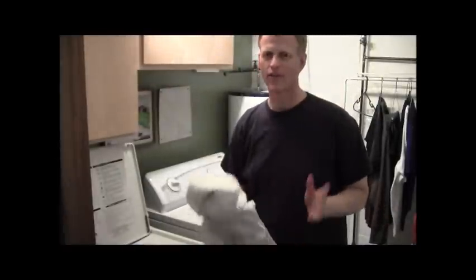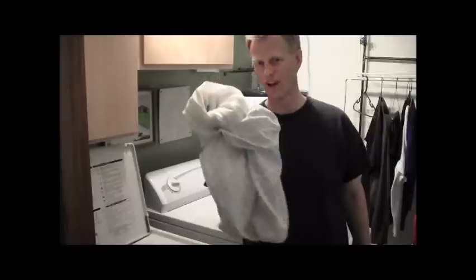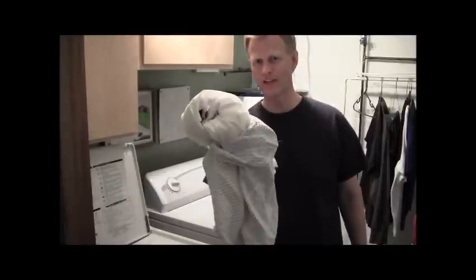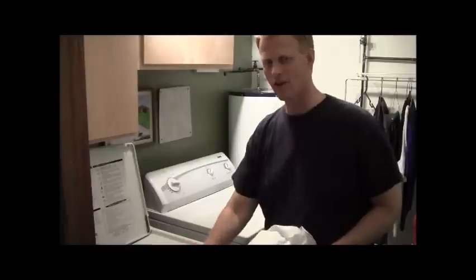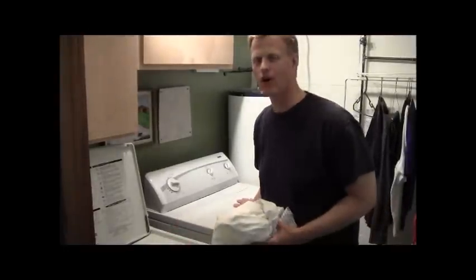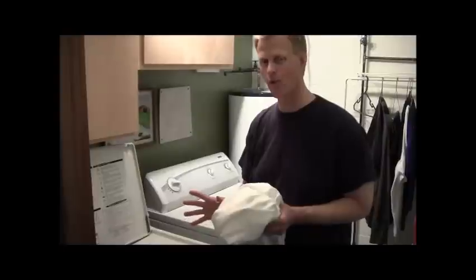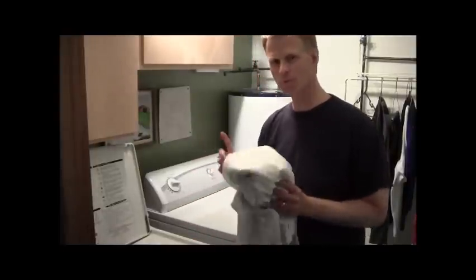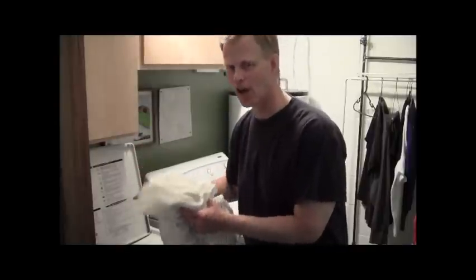Alright guys, the first thing you need to do to look your best and just look like a sharp dressed man — you have to have clean clothes. How do you get clothes clean? You use these. This is called a washing machine. This is called a dryer. And you use them in a certain order. The first machine you use is called the washing machine. It cleans the clothes.